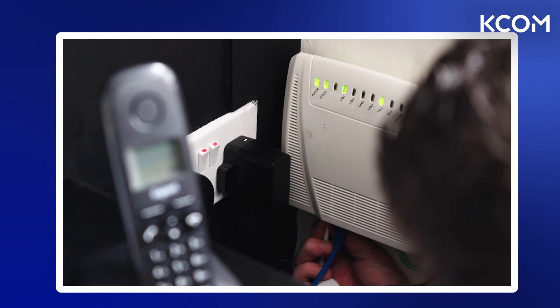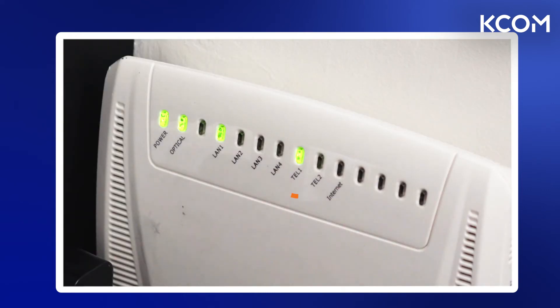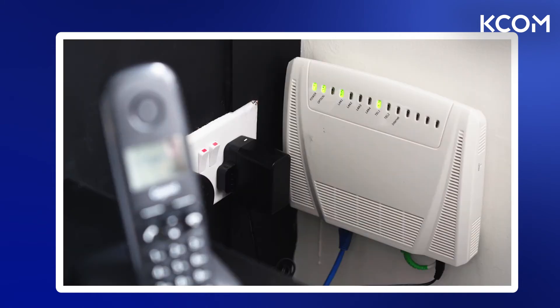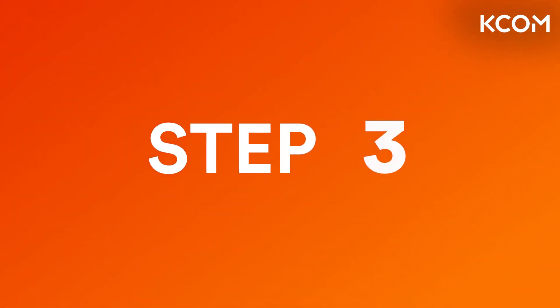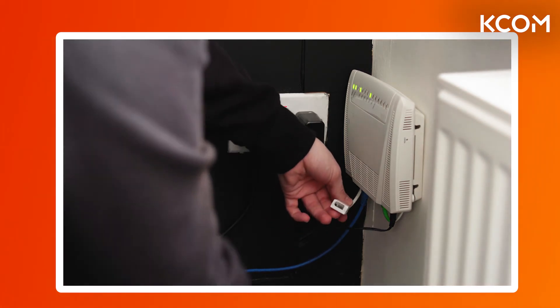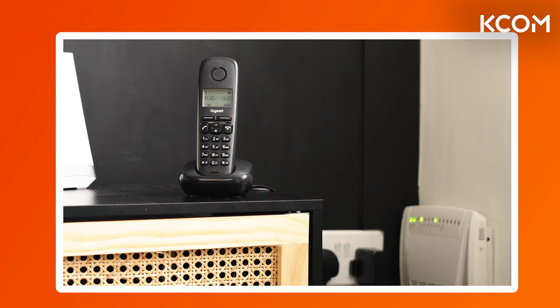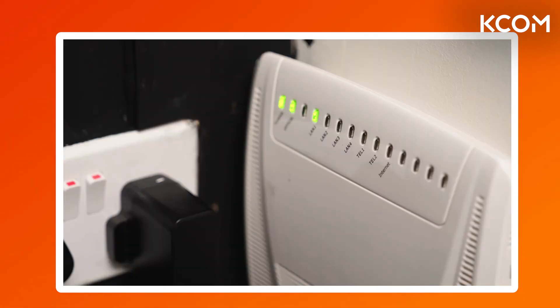Now plug your adapter into the TEL 1 port, which should look like this. The green TEL 1 light on the top of your ONT should now be lit, showing that you have successfully switched to fiber. Once you've done this, plug your phone into the other end of the adapter like this — and that's it. Your phone is now connected to the fiber network. It's that simple.